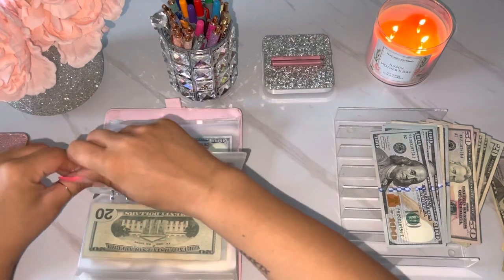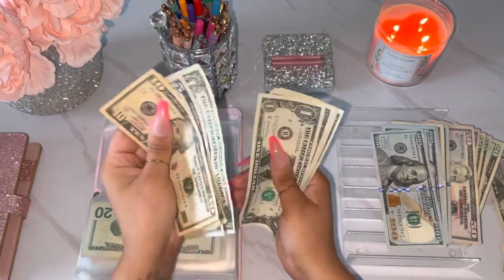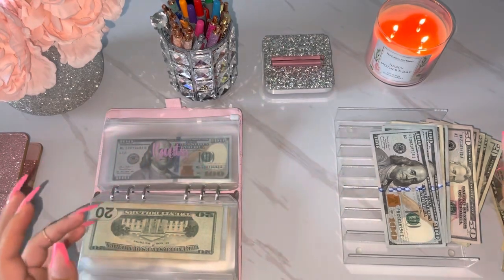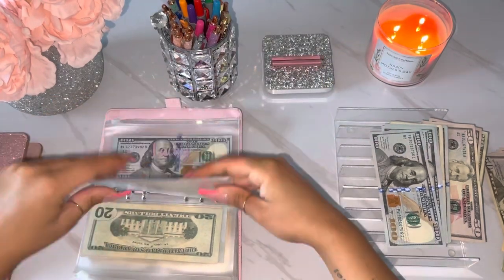Alright, next is for gifts. Let's see what we got going on here. So 10, 20, 30, 5, 56, 37, 38, 39, and 40. So obviously we can only do two 20s. This is literally so satisfying.